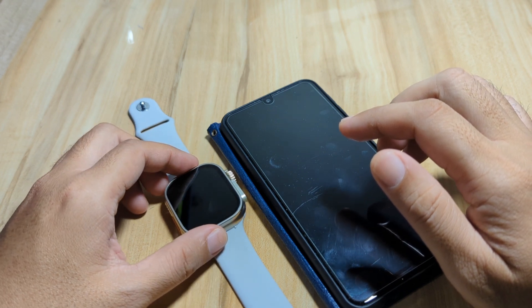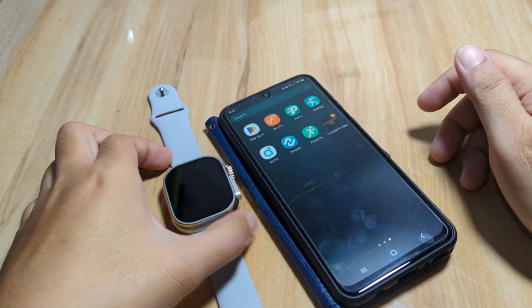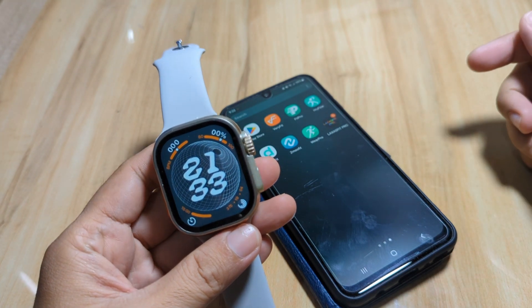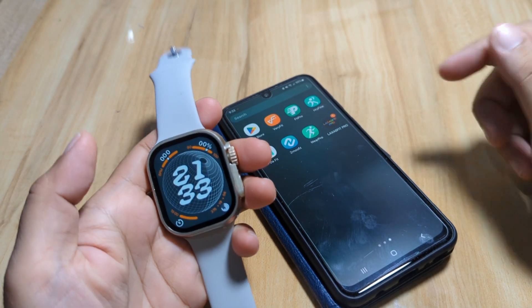If you have any questions regarding this video review or tutorial, just drop a comment below and we'll try to answer your queries. As you can see here, our smartwatch is currently using military standard time — the 24-hour format. So let's change this to 12-hour format.